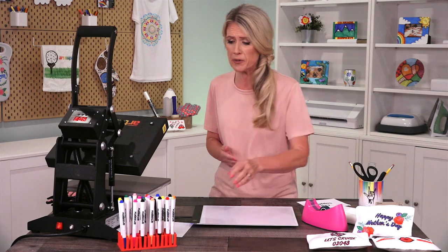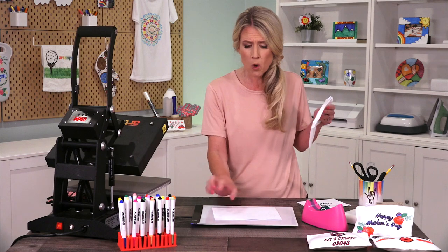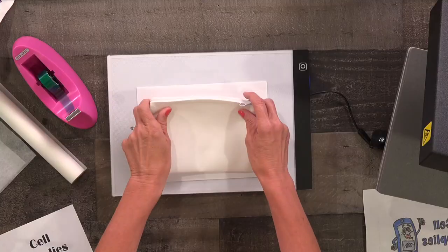So the first thing I'm going to do is take my copy paper and I'm going to trace my zip case so that I know what size of the space I'm working with.